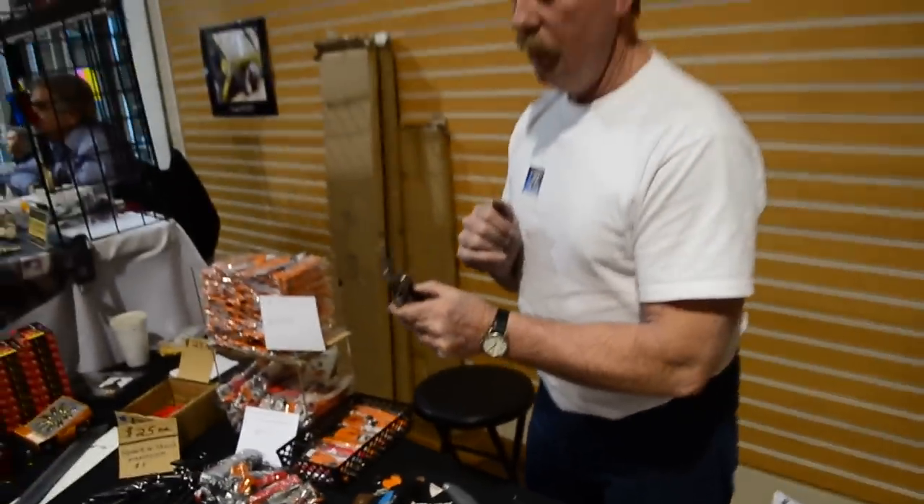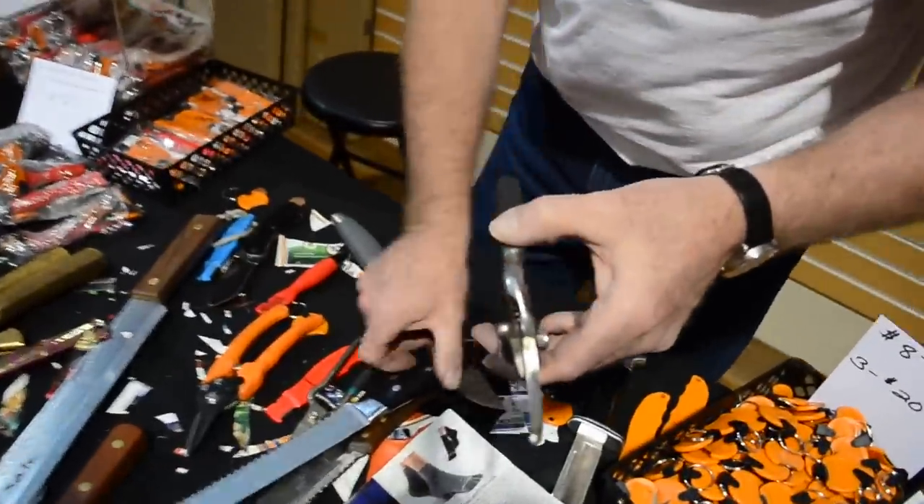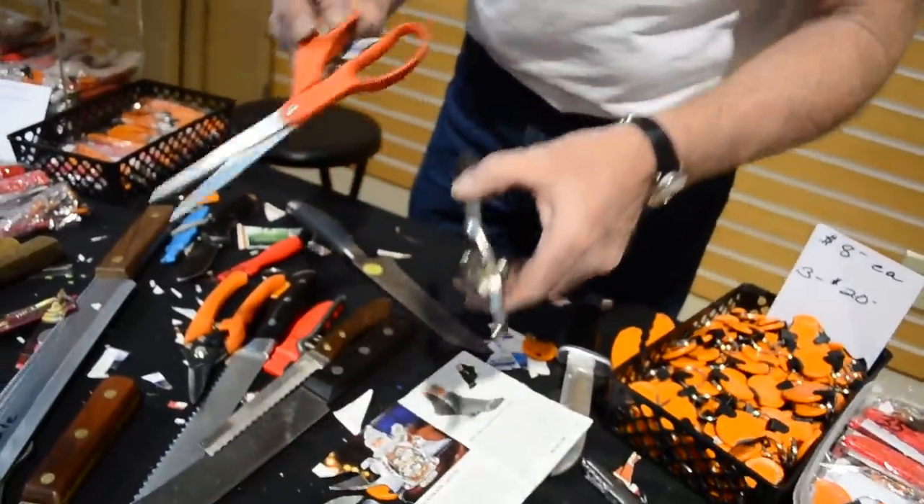So any blade, any configuration, any hardness of blade — all your scissors, your pruners, your hedge trimmers, grass trimmers, side dykes, tin snips.